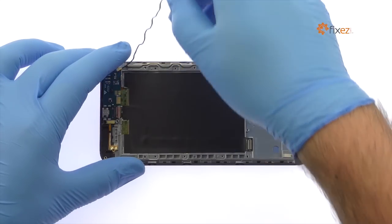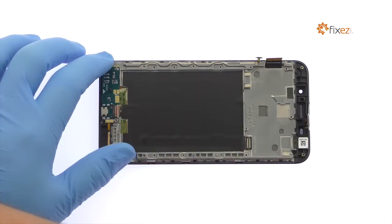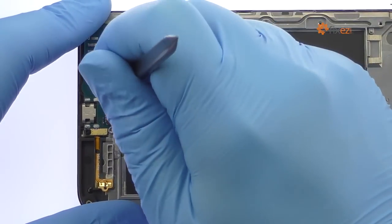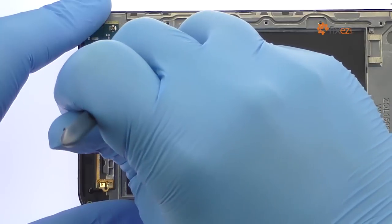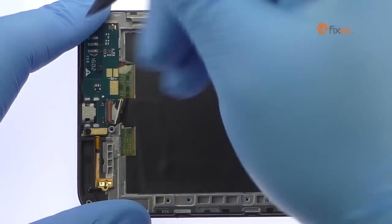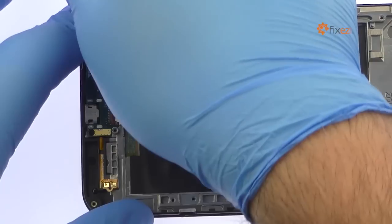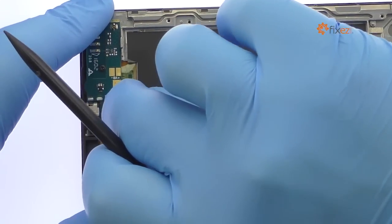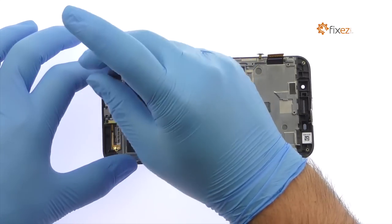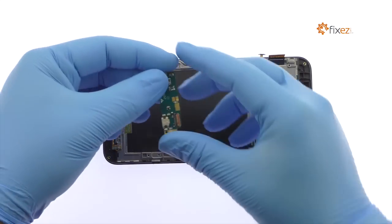Detach the signal cable and interconnect cable from the daughterboard. Remove the following two Phillips screws. Spudge up the daughterboard — it includes the Zenfone Max's micro USB port.